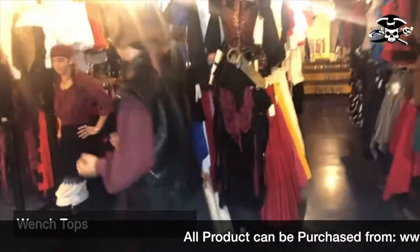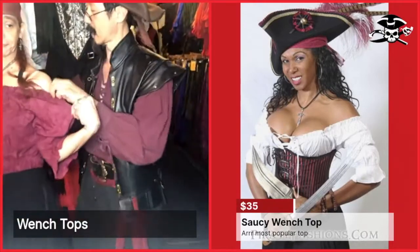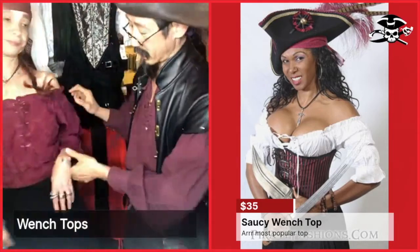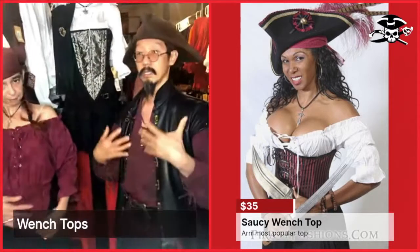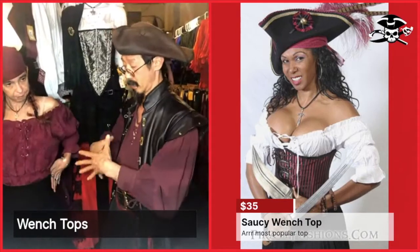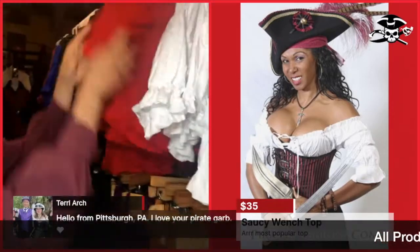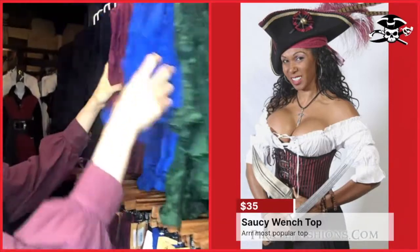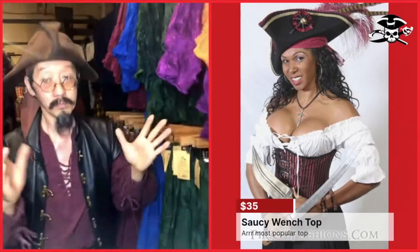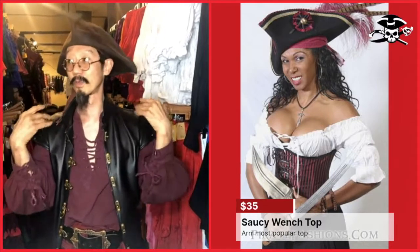So what we have here is the Saucy Wench Top. The Saucy Wench Top is our most popular top. It has elastic on the top that you can wear on your shoulders or off your shoulders. It's got a three-quarter sleeve with elastic there and also elastic in the middle so it tucks in so that you can wear a skirt with it really well. It comes in a whole bunch of colors: white, red, pink, saffron, purple, green, blue, burgundy, and black. This is our most popular shirt — it's flexible because you can be conservative or a little risqué.